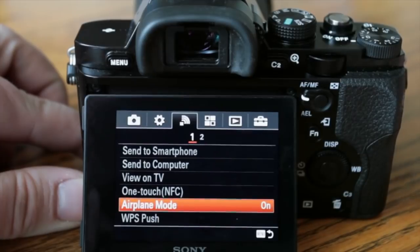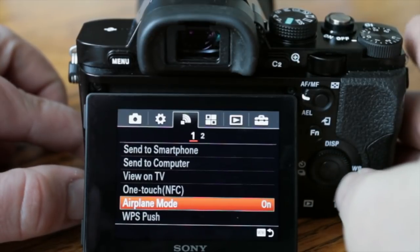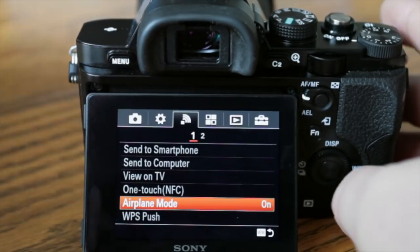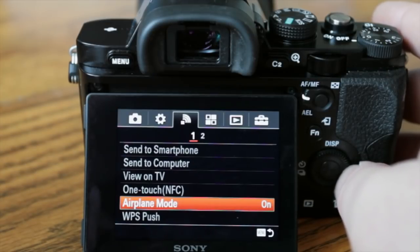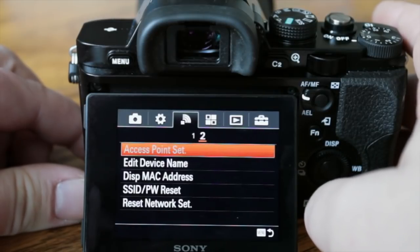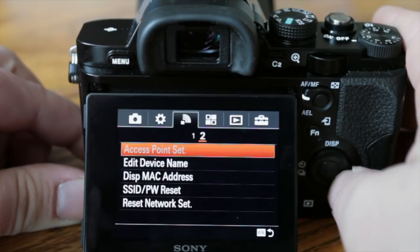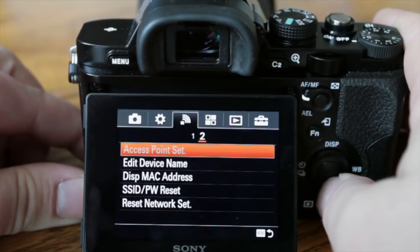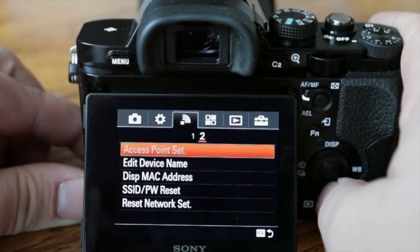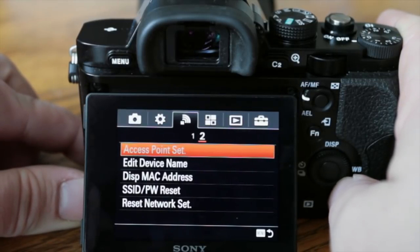With one-touch NFC, you can just hold your smartphone right to the camera and it'll transfer images. If airplane mode is on, all that will be turned off so you won't accidentally drain the battery. You can also set up an access point where the camera acts as a hotspot, then connect with your smart device and communicate with it — great for remote control. You can also change your SSID to a custom one so you can find it more easily.